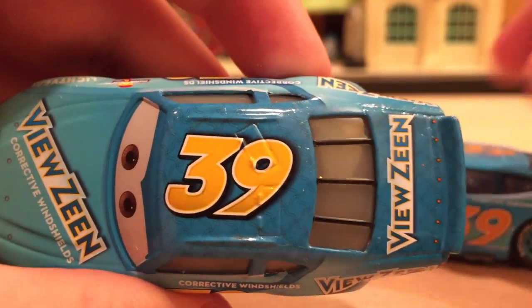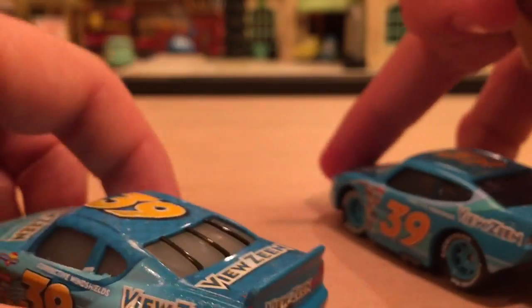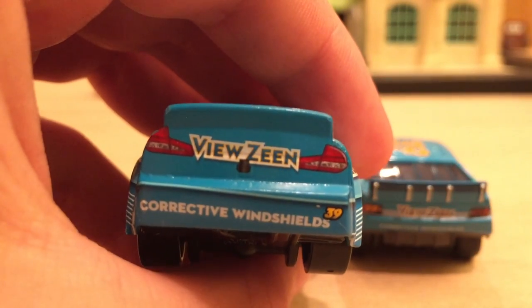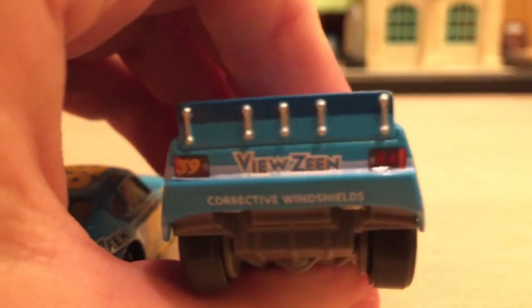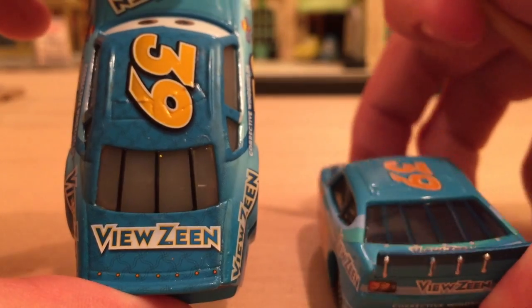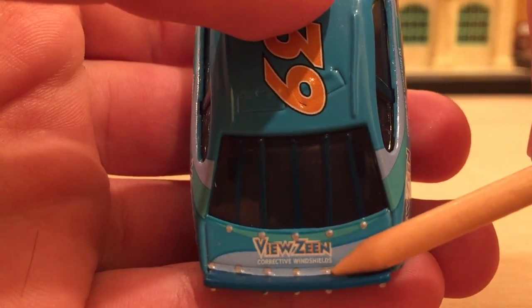On the roof, number 39 is there in a more 3D design — definitely more 2D on the Cars 1 version. There are roof flaps on both. Looking at the back: gas cap, Viewzene filler logo on the Cars 3 version, and the other logo on Cars 1. Moving to the back — you have the new Viewzene logo and most likely a camera to get cool shots for TV from the racing. On the Cars 1 version you have Viewzene, a little stripe, and corrective windshields. It definitely doesn't look as exciting or bold as the Cars 3 version. The Cars 3 version has a big bold Viewzene logo, whereas it's a lot smaller on the Cars 1 version, though Cars 1 does say corrective windshields below it.